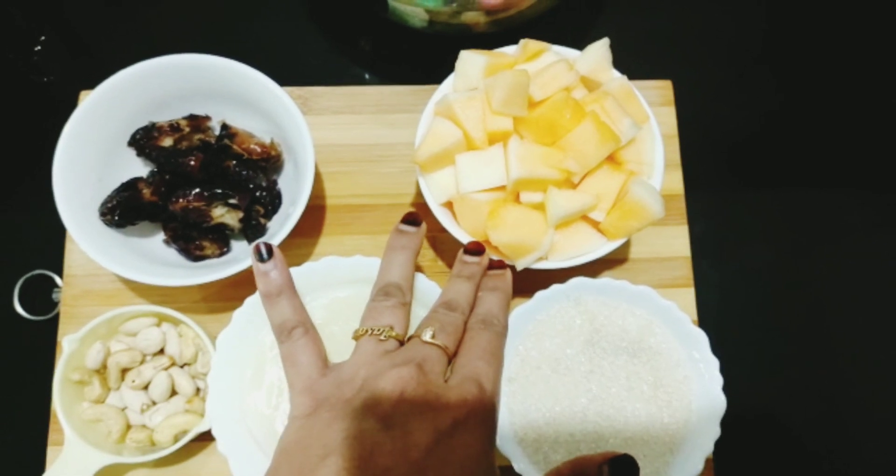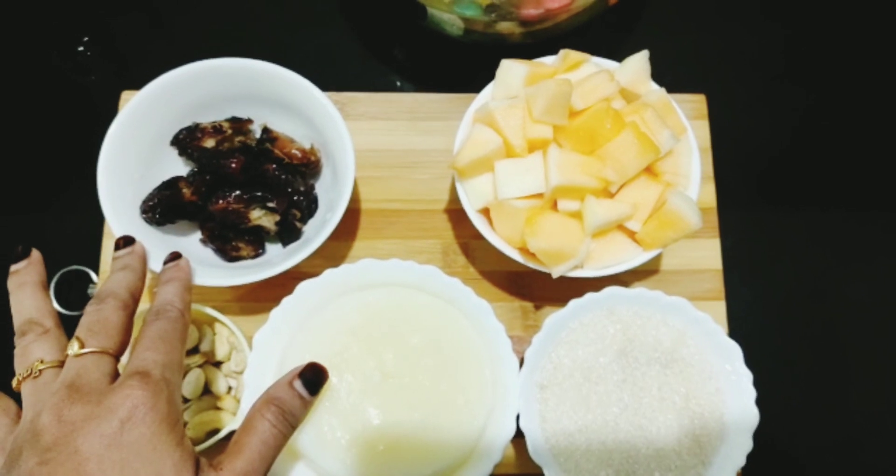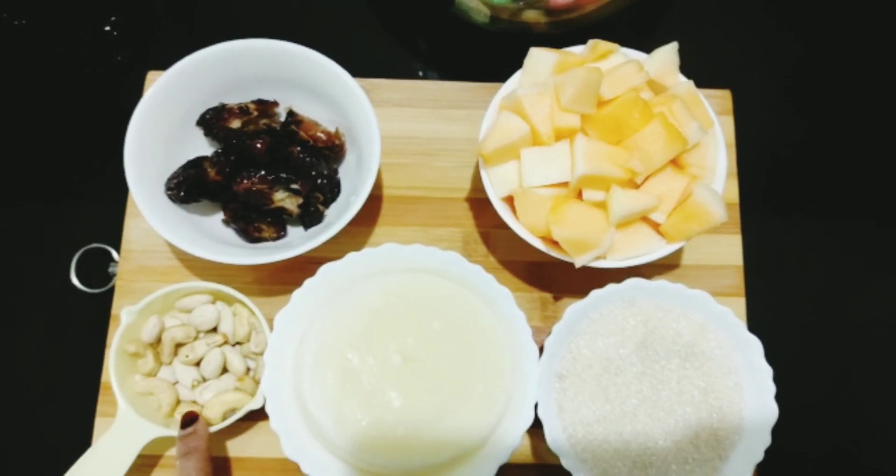I am going to cut it with a small piece. I need to soak a small piece.